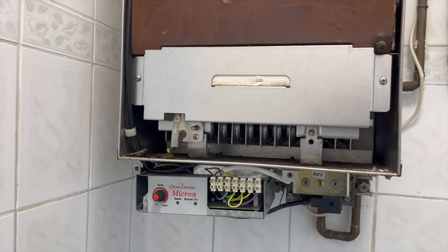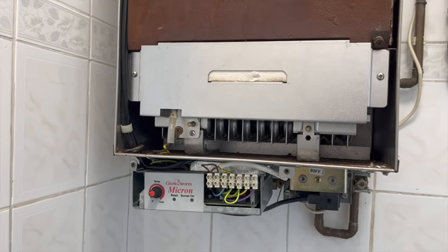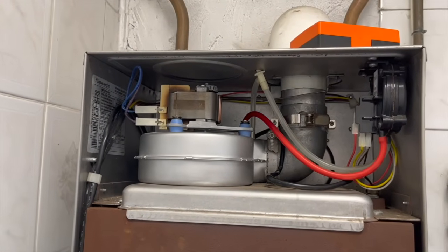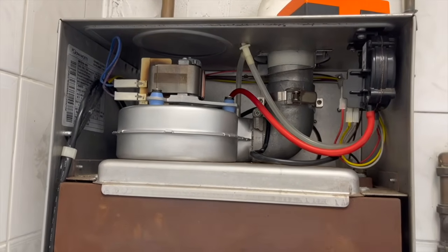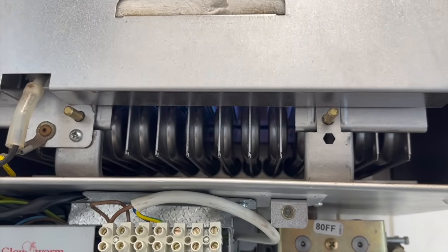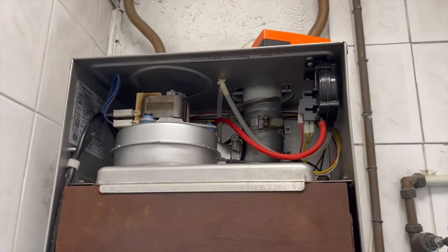At this point everything is put back together. I've tightened all the clamps on the flue and now we can try to fire it up and see if it works. There we go — we don't have that horrible squealing from the fan this time.